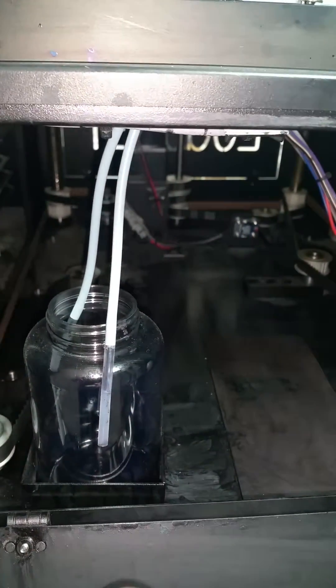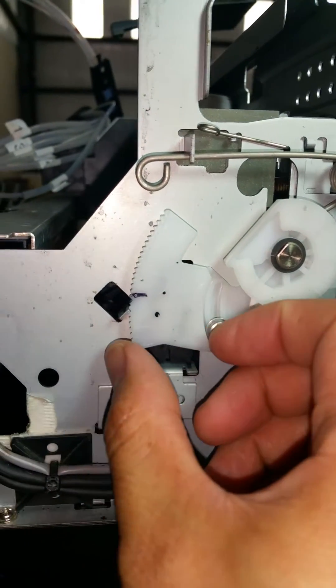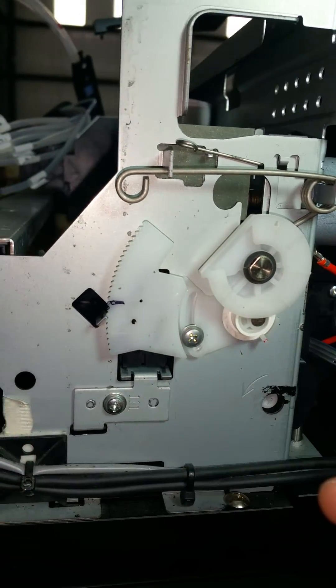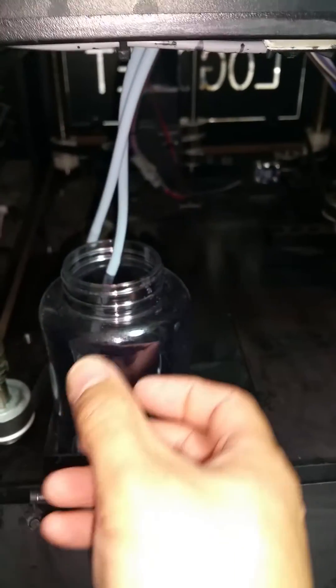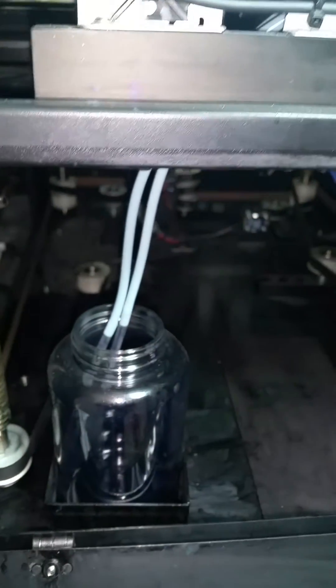If there is air, then you've raised it too far up, so you're going to have to lower it down just a few notches and then try pulling on the waste tube again for that vacuum seal. What's important is that vacuum seal.